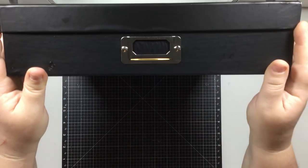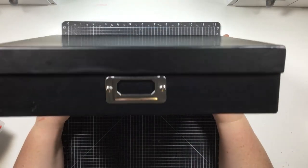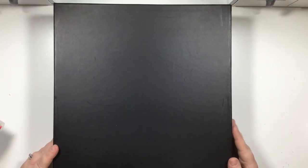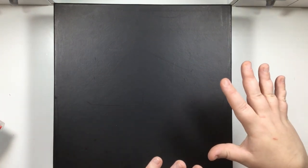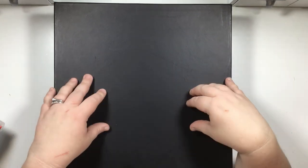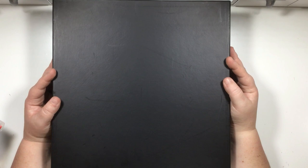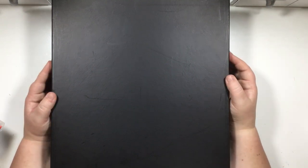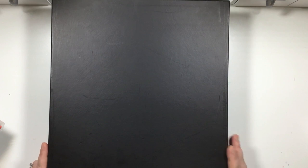Here's the next storage system I tried for a blip in my crafting history - 12x12 container boxes from Hobby Lobby. They have a cute little label on the front. I like to sometimes see my product, and other times keep it hidden. Paper is something I don't need to see the patterns on - I just need to know where it is so I can find it and use it.